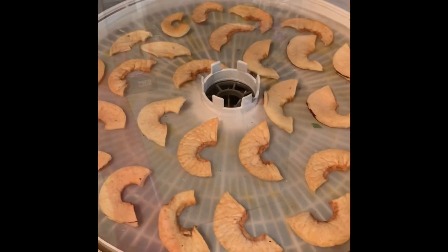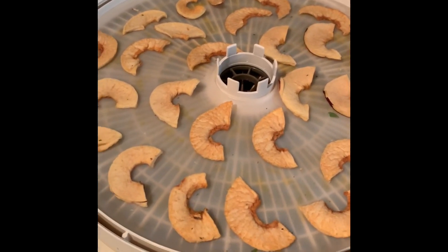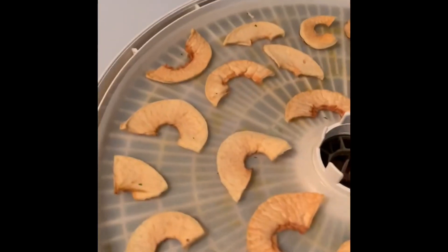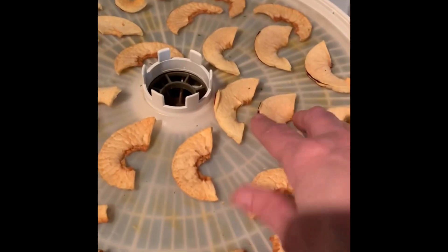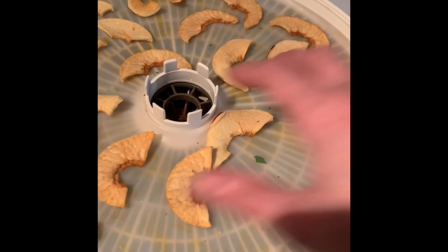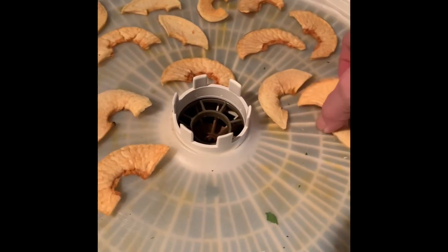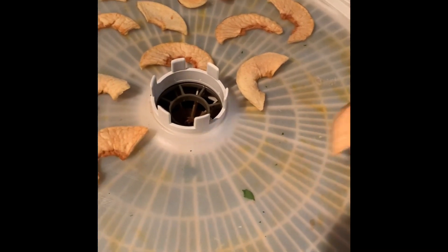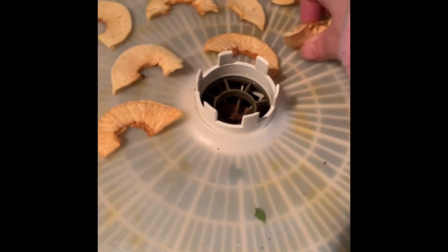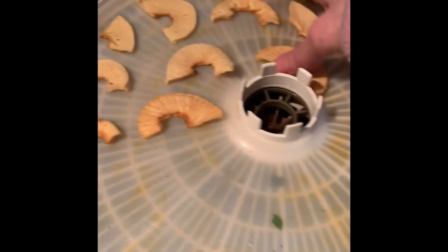We finally made it back about two days later - it took these apples forever to dry because they were so juicy. Let me move my jar over here so I won't cut you off while I'm putting the apples in the jar. They are dry - I have tested them - even though they were pretty thick. I did dehydrate the peel too.